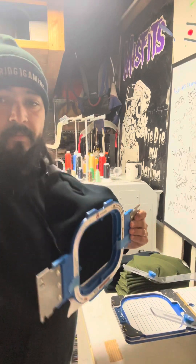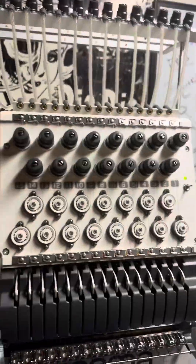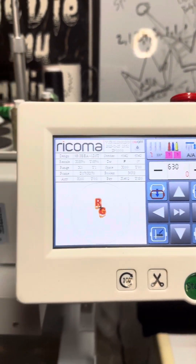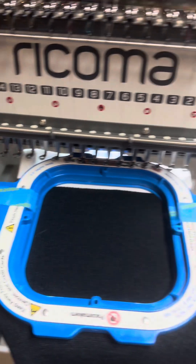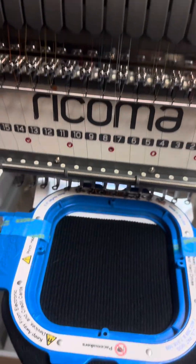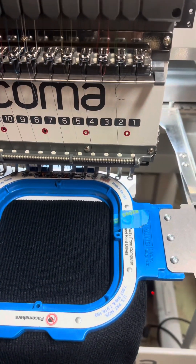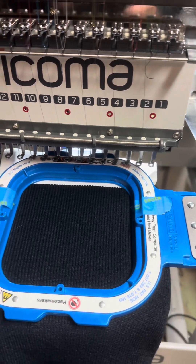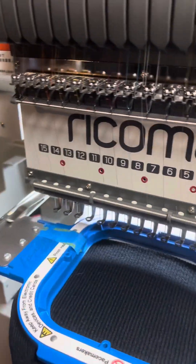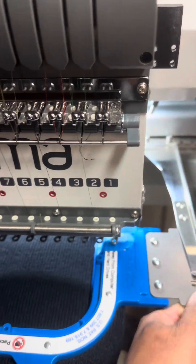Now we're going to go over to the machine. Here we are at the actual machine, the Ricoma 1501. We're going to get ready to put the beanie into the machine — we already have the file loaded and it's been running really well, so I don't want to make any unnecessary adjustments. We're going to go ahead and slide that in. One of the main things is you've got to make sure that you get under this, because if you don't and you slide up top, you're going to stitch the garment together. You hear that click? Make sure it's in there.